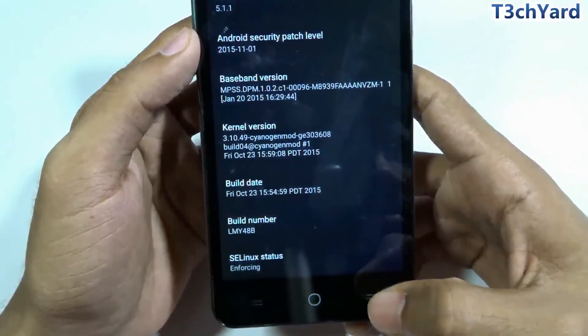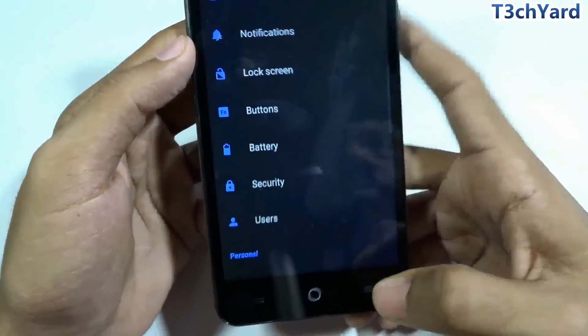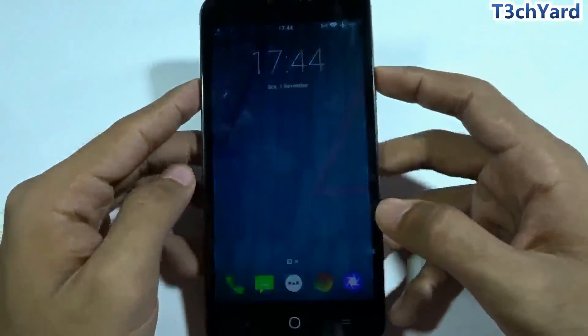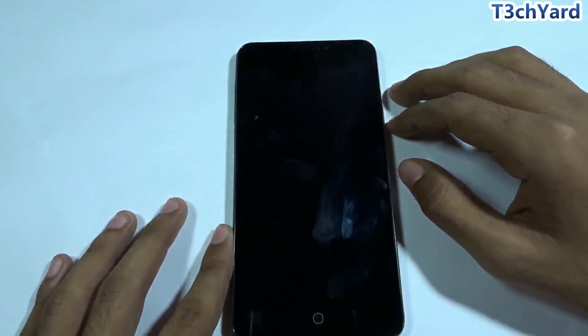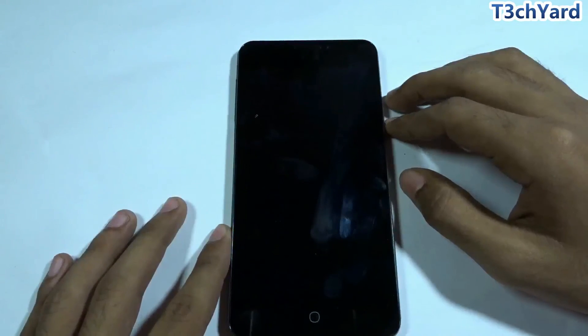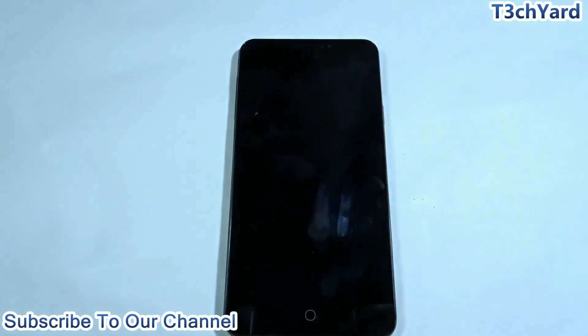Thanks for watching, guys. If you liked the video, please share it and subscribe to our channel. If you didn't like it, give us a thumbs down. Help us grow, and thanks again for watching. See you soon in our next video covering the full CyanogenOS 12.1 overview.